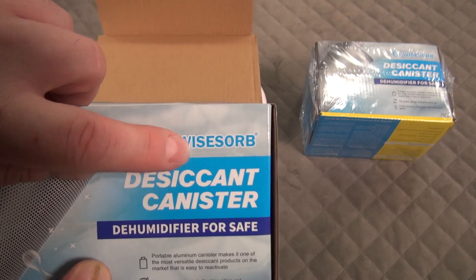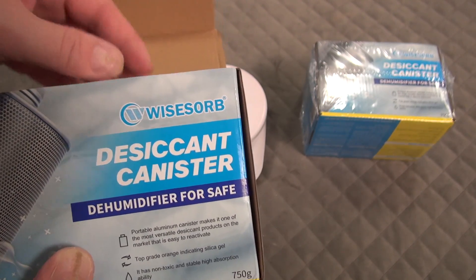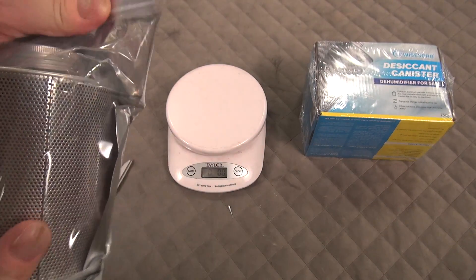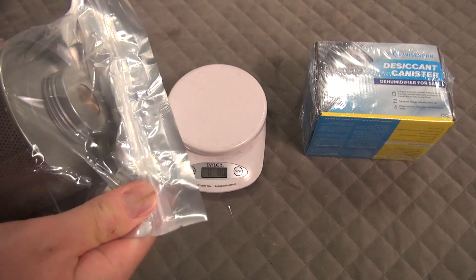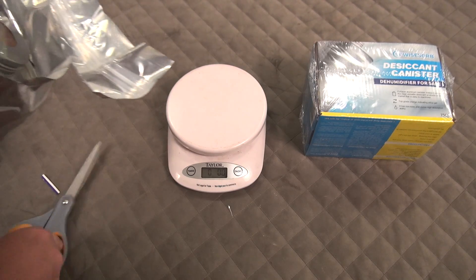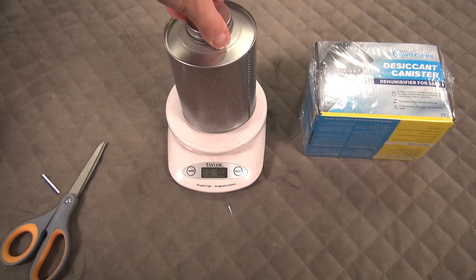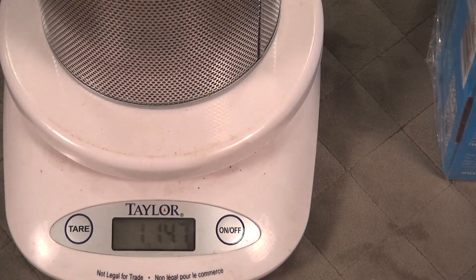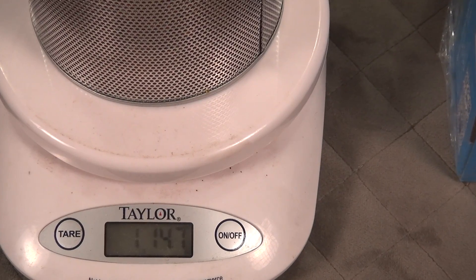I went ahead and bought the Wise Orb — there are some generic ones, I think it's called Lockdown. Personally, every time I buy the generic thing I wind up regretting it. In this case there's only about a five dollar difference, and if you plan on having these for a few years, five bucks is nothing. This second one weighs one pound 14.7 ounces.